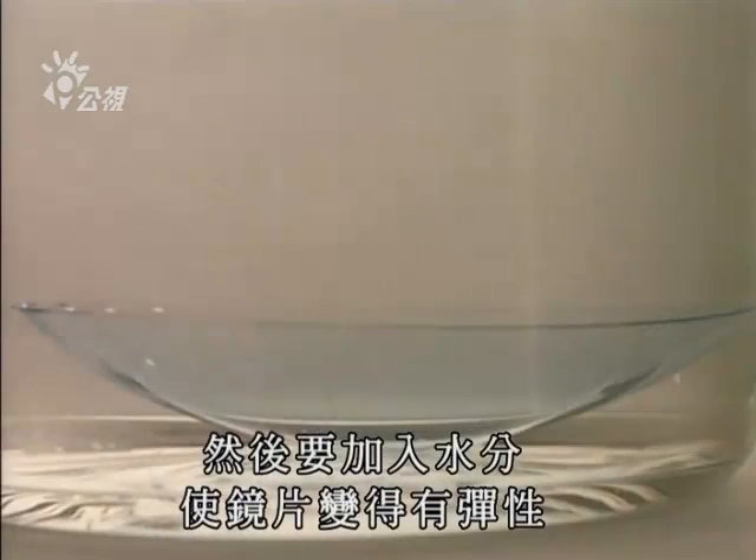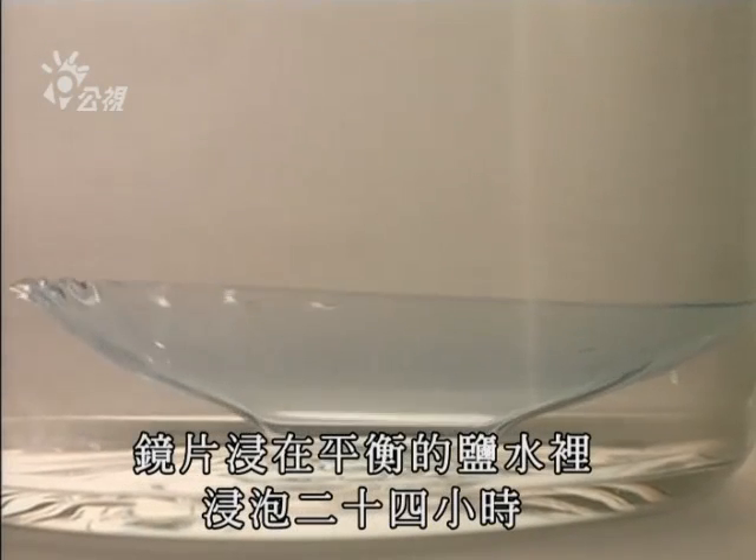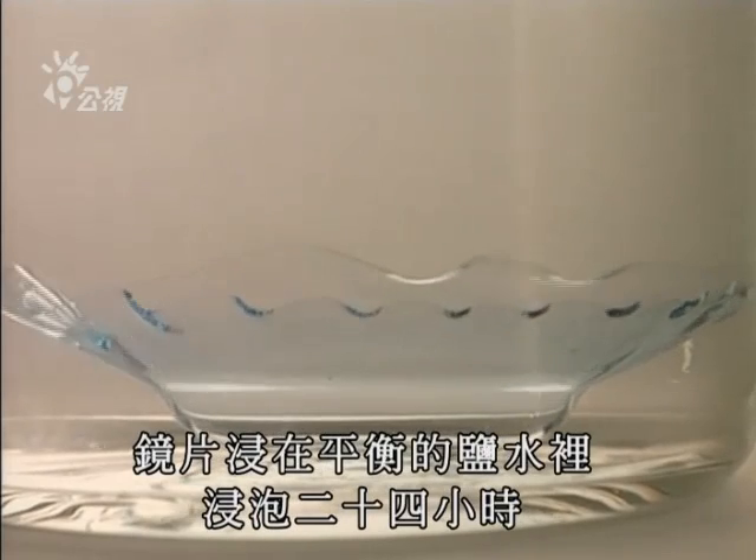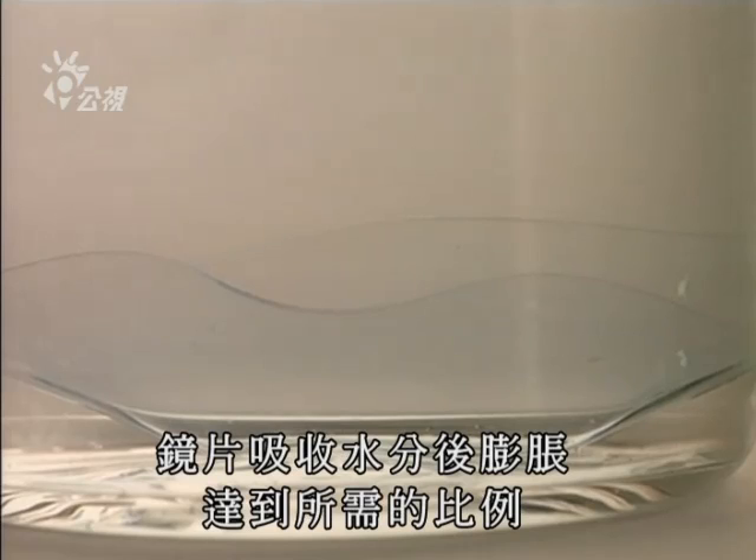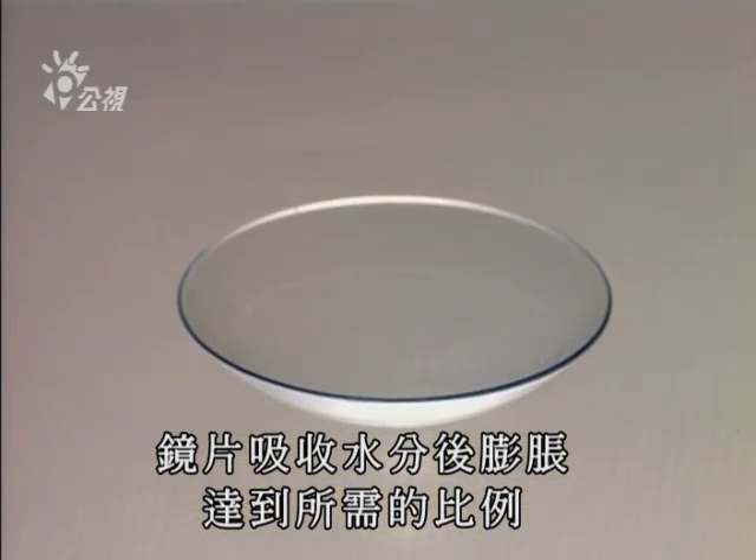The polymer is then hydrated to make it flexible. Lenses remain immersed in a balanced pH saline solution for 24 hours. The lens becomes engorged with liquid and expands, reaching the desired proportions.